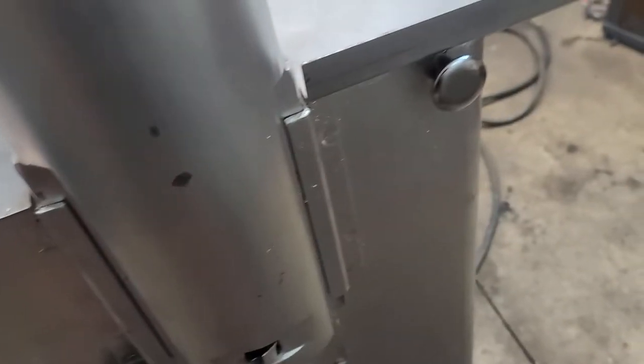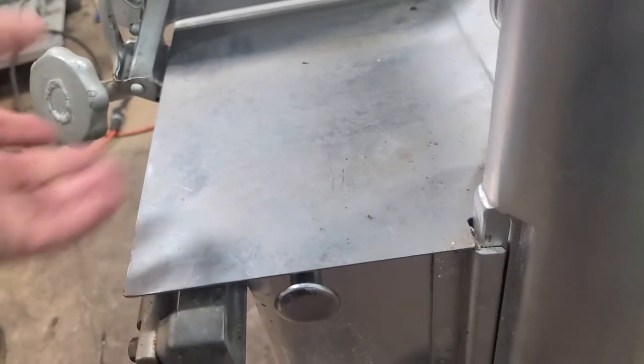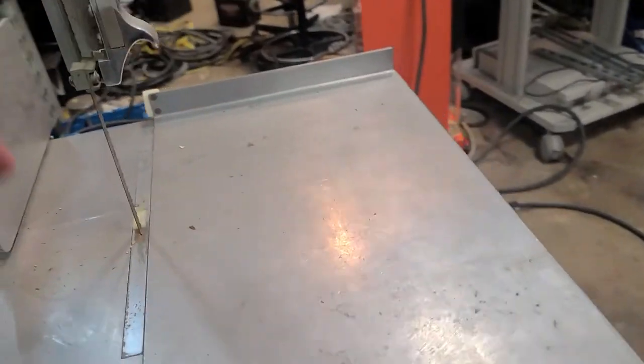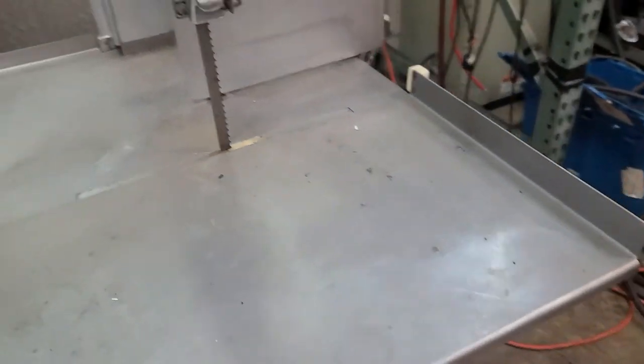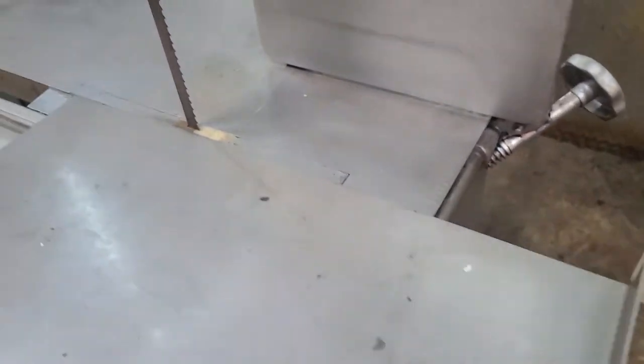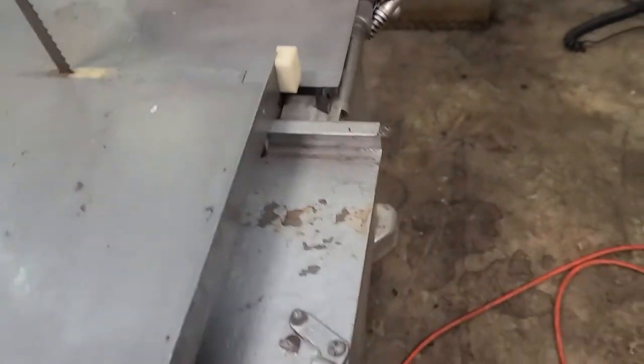You pull these two pins back — there's one pin there and one over there — and then this you have to slide back, and then you can pull the table off. Then basically you just feed this bandsaw blade through the hole, and the table slides back on.